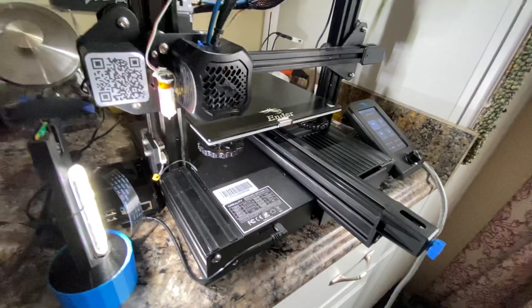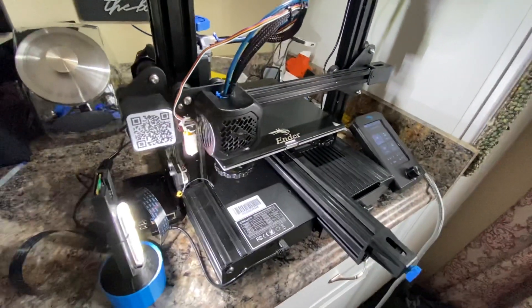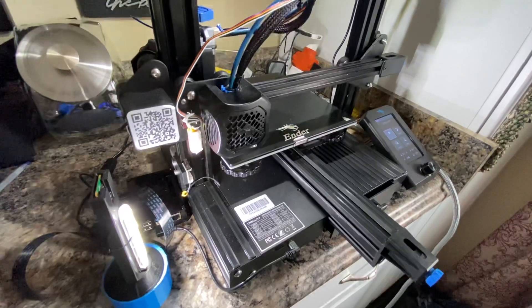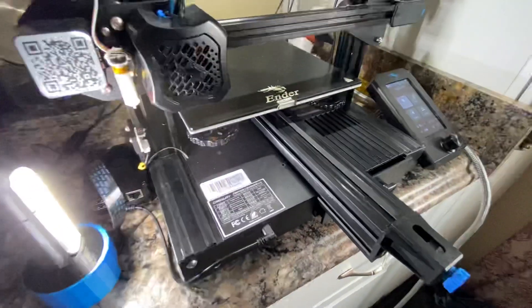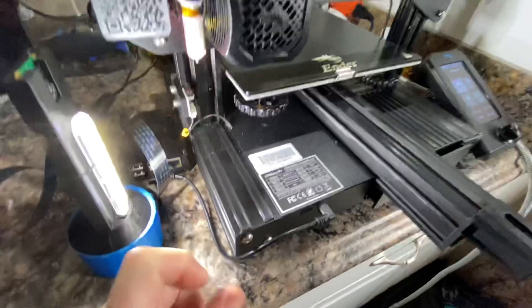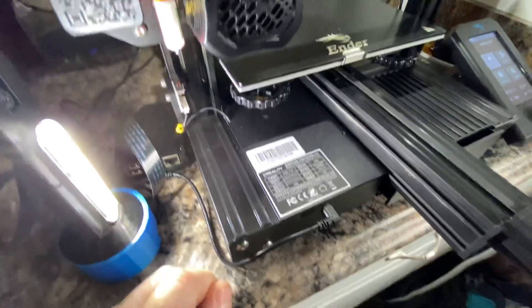I just wanted to do a quick video on some upgrades for the Ender V2 3D printer by Creality. The main thing I wanted to show today was the slot covers — I've got these on Thingiverse and I'll put a link in the description for you.